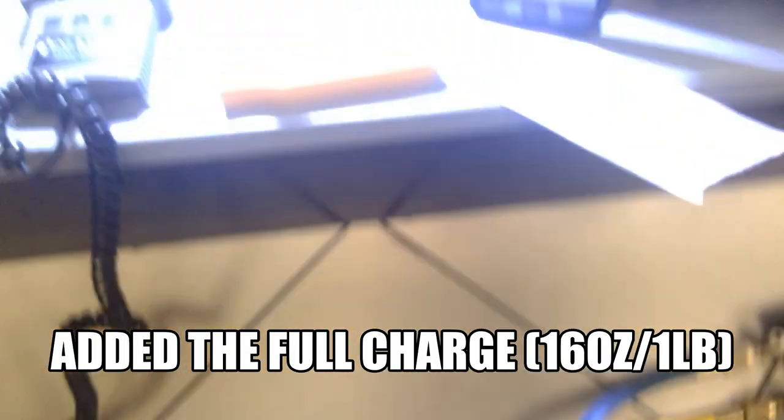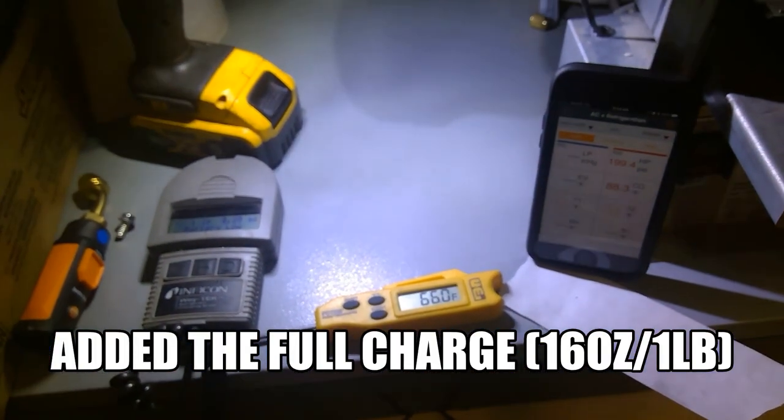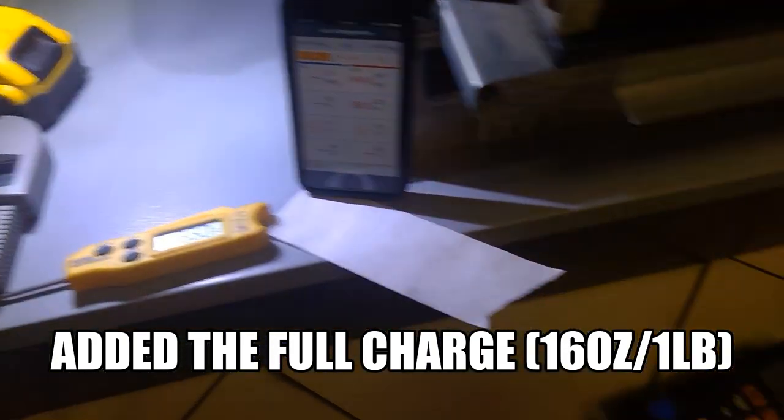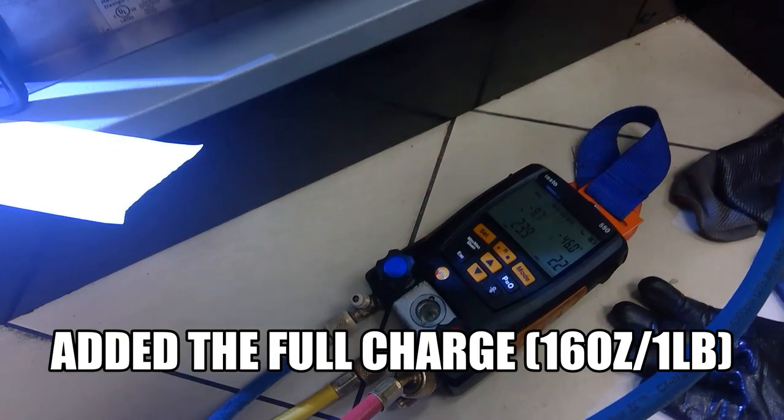I am charging from my low side because it's R-404A with liquid. I'm slowly throttling it in so we don't damage the compressor. I put in the full one pound.